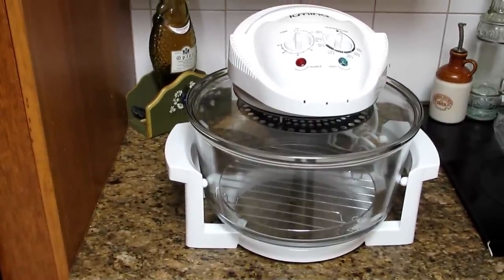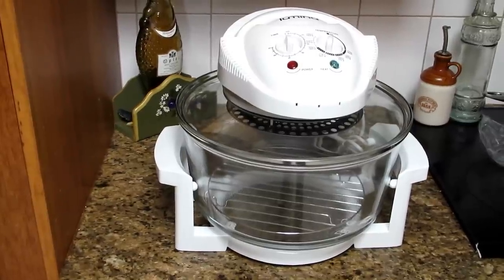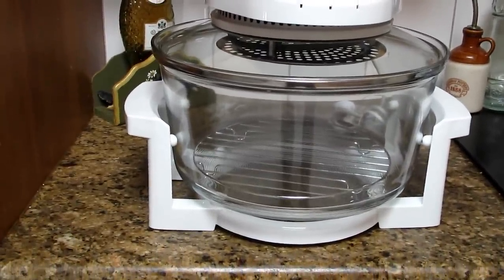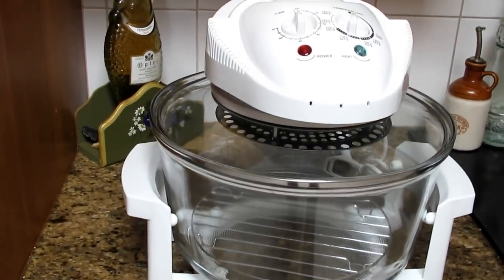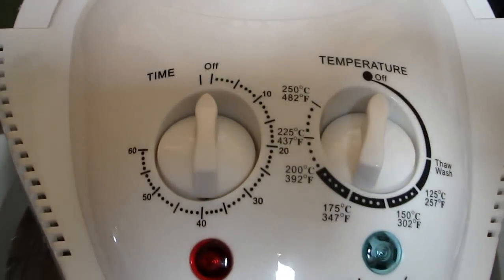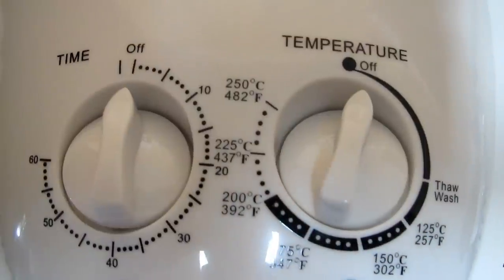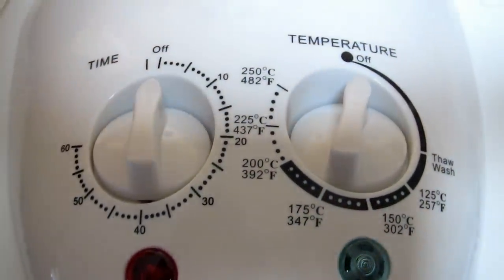Here it is — my convection oven, hopefully the buy of the century for $25. It looks pretty good. You can see it's got a really big glass bowl, so that alone would be worth $25. It sits in a plastic base and it's got the convection heating element on the top. The controls on top include a timer on the left that goes up to 60 minutes, which you can reset if you need it to go longer, and the temperature control on the right.